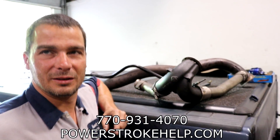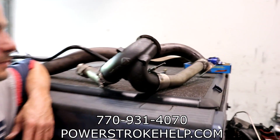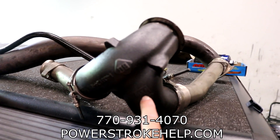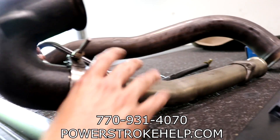So this is an exhaust leak on the turbine side — this is on the exhaust turbine side, not the compressor boost side. On the back here, they put a BD Y-pipe in this, which is a nice system. This is as nice a system as you can find.